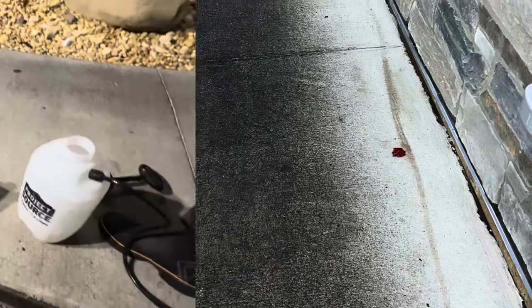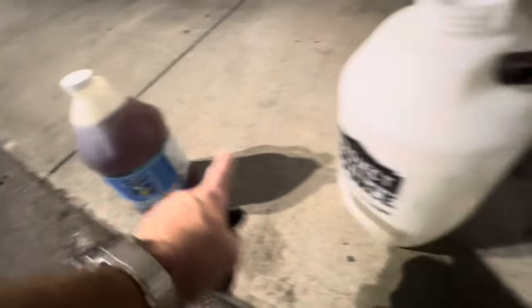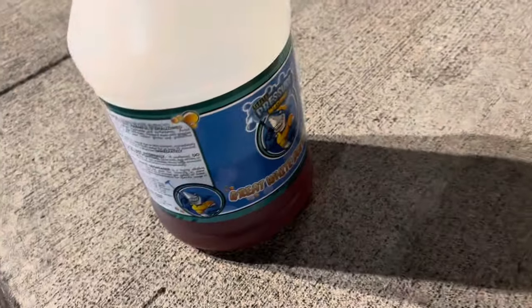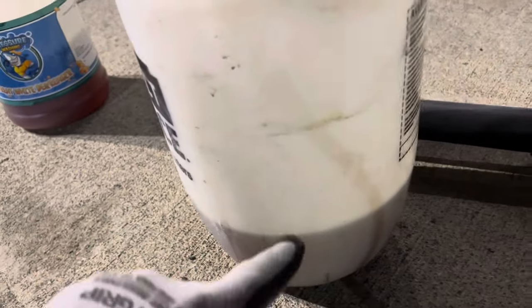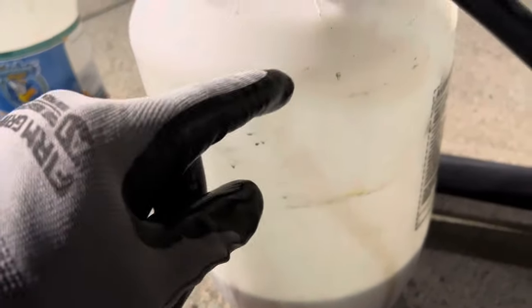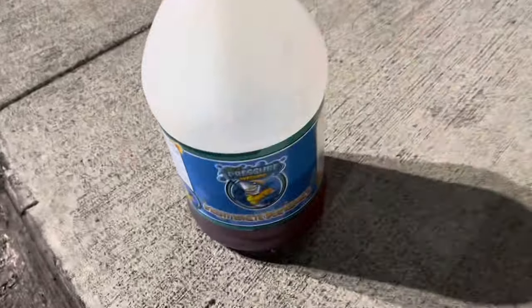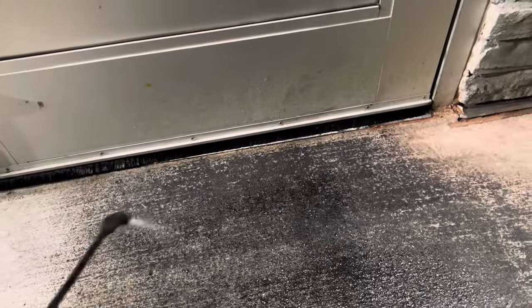Look how dirty this is by the door — we're going to get it up and it's going to look really good once we're done. We're going to apply Great White Degreaser — fill it up and then fill the rest with water. You can go three or four to one with this. We used half a bottle and did the rest with water at a three to one or three-and-a-half to one ratio. We're going to apply it right here in front of the doorway on the black.